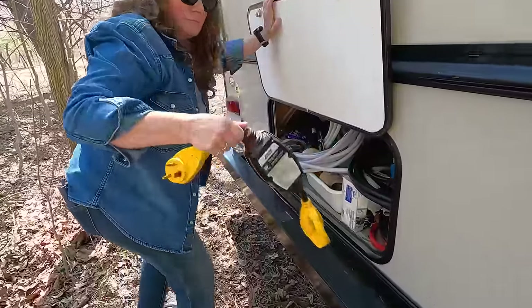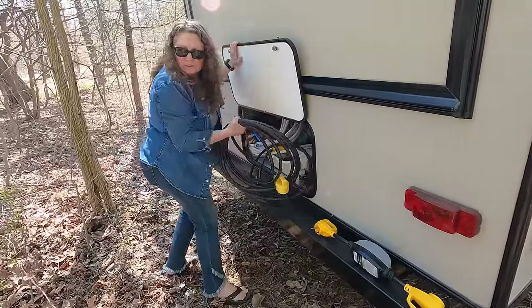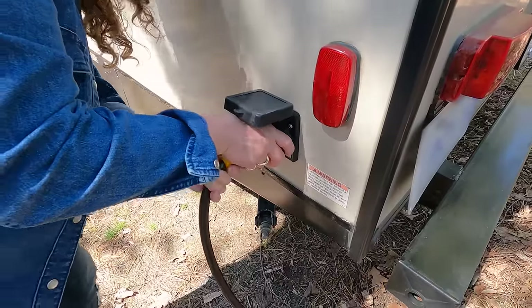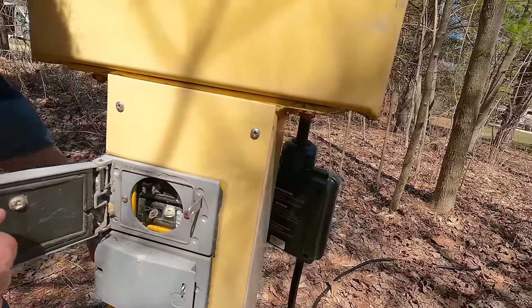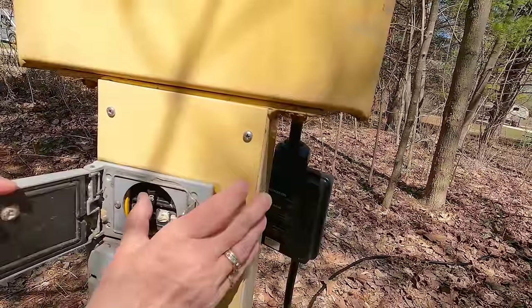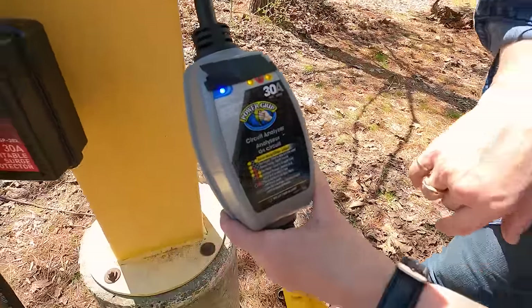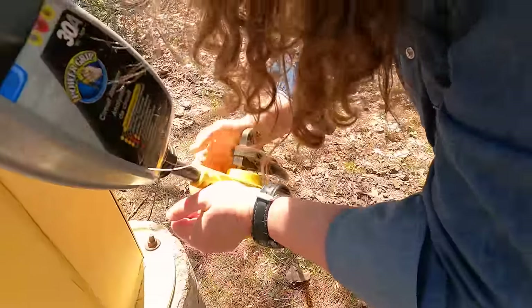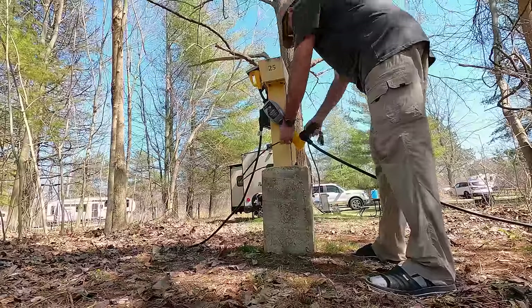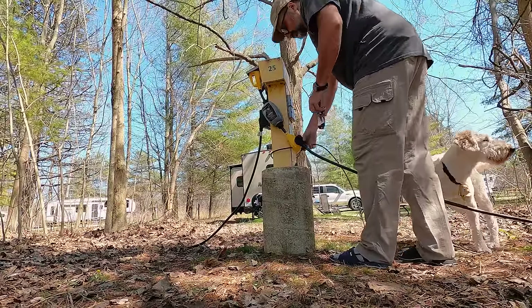At this point I usually plug the trailer into electricity. We use a surge protector to protect our electrical system from surges. Turn off the breaker to the outlet and plug the surge protector into it, then turn on the breaker. Check the lights on the surge protector to ensure the outlet is working properly. If it's working properly you can then plug your power cord into the surge protector. We have a lock that we use to secure our surge protector to the electrical pedestal to prevent theft.